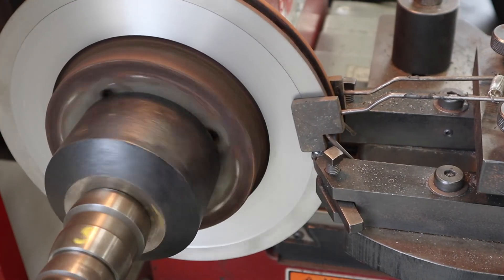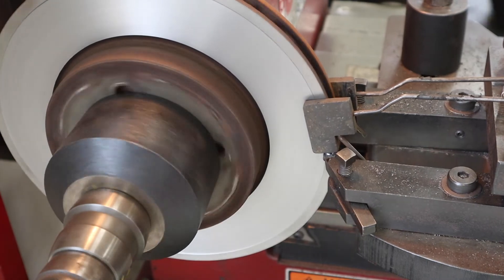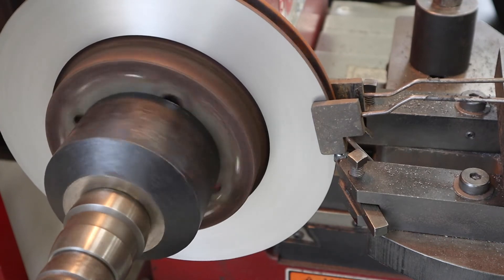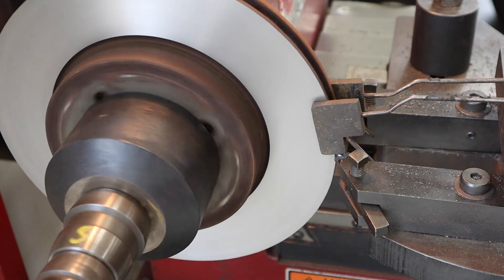If you've got an inconsistent cut, you may need to make more than one pass. It all depends on the starting condition of the rotor — how straight it is and whether there's any runout between the hat and the rotor face.